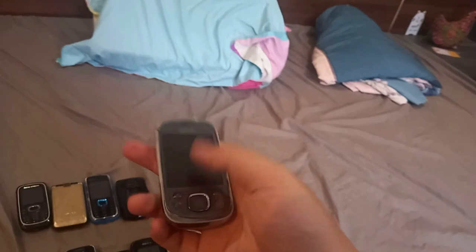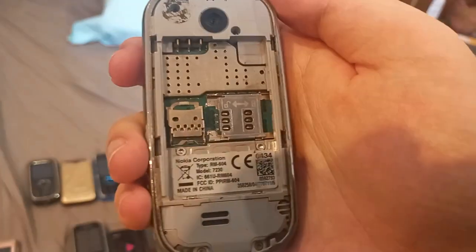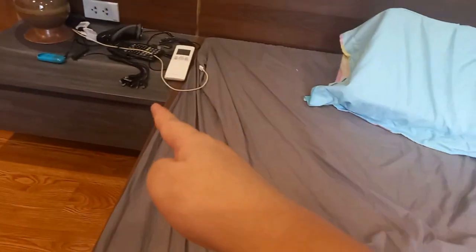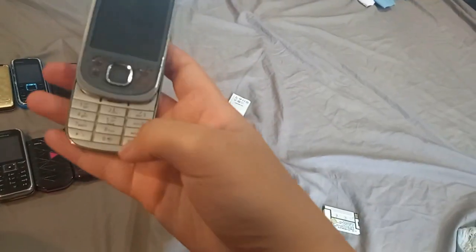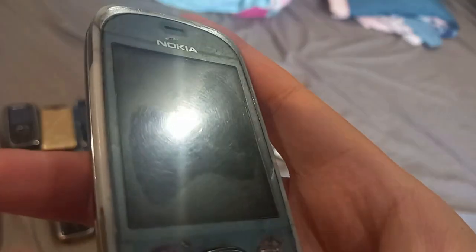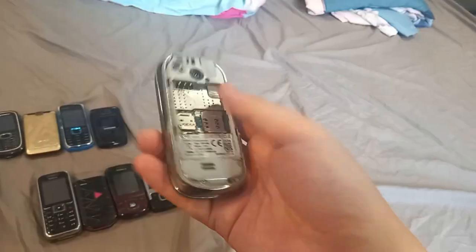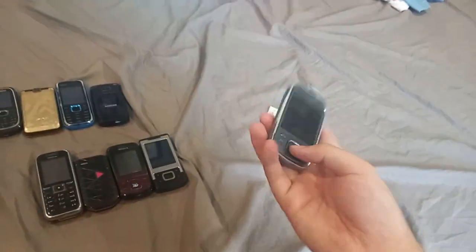Here is the one I considered fully broken — the Nokia 7230. I put the battery in and it does not turn on. When I plug the charger in, it also doesn't respond at all. None of the lights light up, so I guess the board is broken. I'm probably going to part it out, because it's not worth repairing.